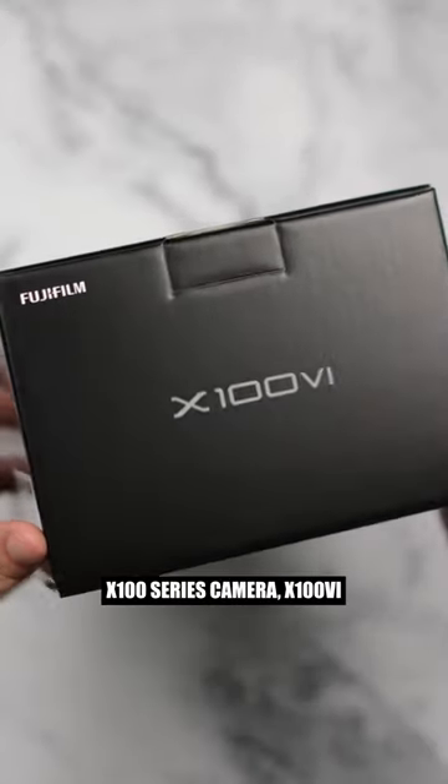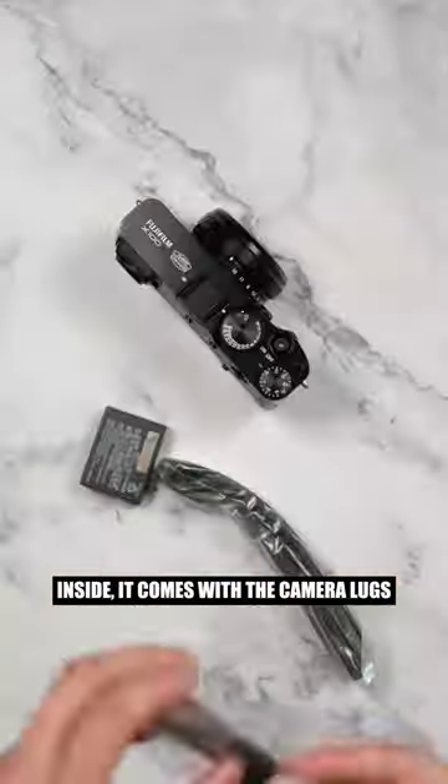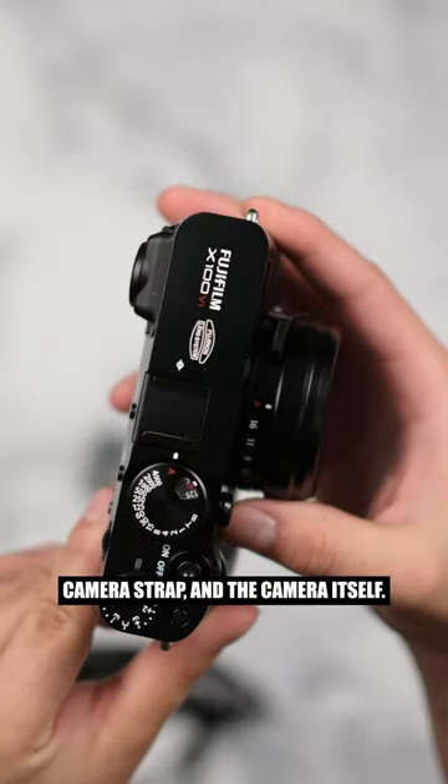This is Fujifilm's latest X100 series camera, the X106, and it has a ton of internal upgrades. Inside it comes with the camera lugs and pry tool, the USB-C to A cable, the W126S battery, a camera strap, and the camera itself.